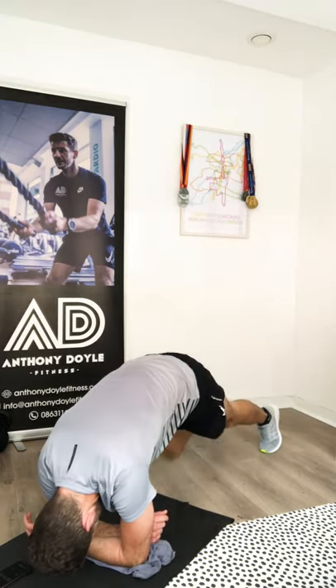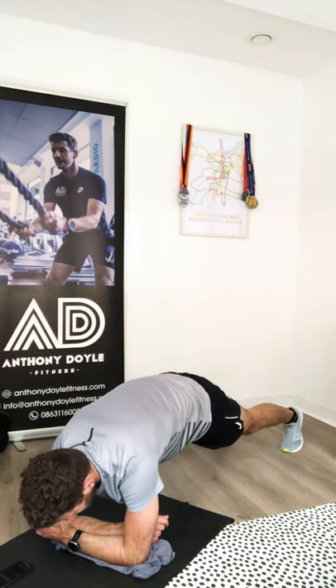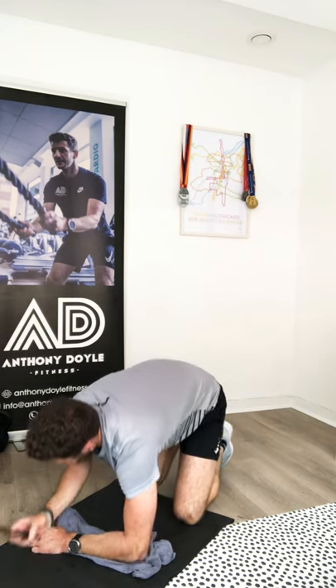Ten seconds up — three, two, one. Brilliant stuff, stop, rest. Roll over onto your back.